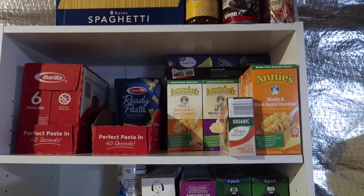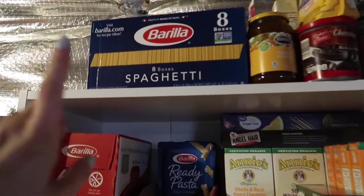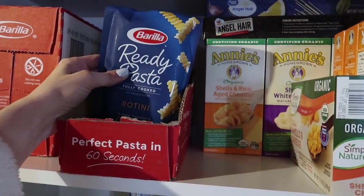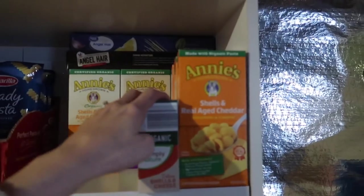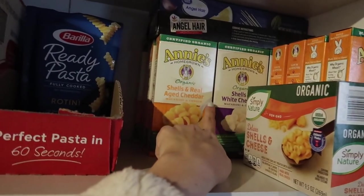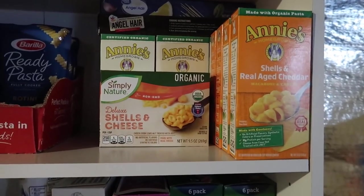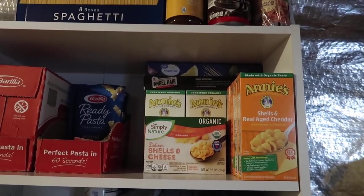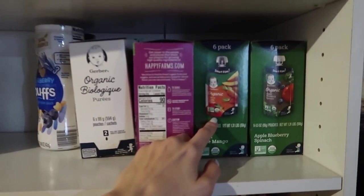Stuff that's very basic is pasta - pasta isn't going to go bad for a long time and it's easy to make. I've got spaghetti and these ready pastas that you can just put in the microwave for 60 seconds. I actually bought those in bulk on Amazon. We love Annie's mac and cheese so we've got all kinds of that - I think there's a big assortment pack you can get at Costco too. We eat pasta two or three times a week so I definitely go through it. Every time I go to the grocery store I always buy two or three boxes of mac and cheese.